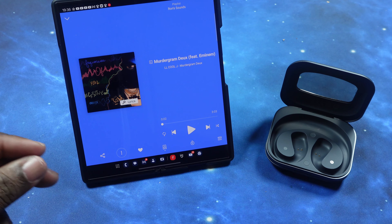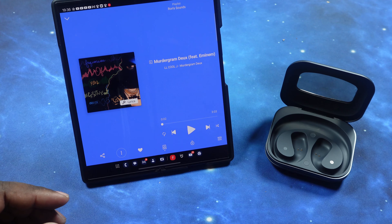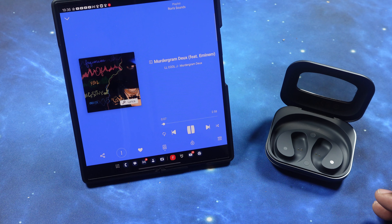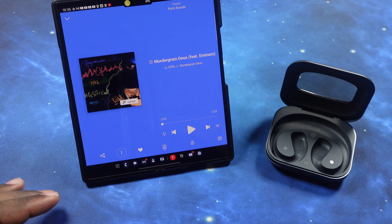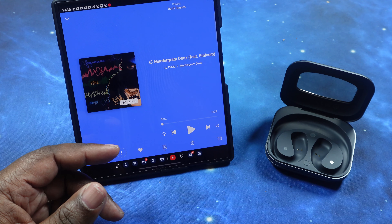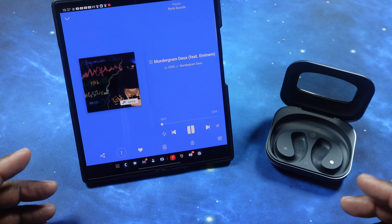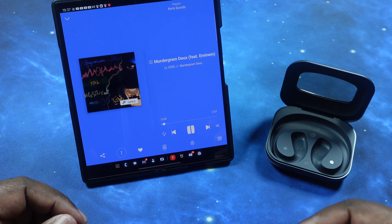Quick touch control test — you only have double tap and triple tap for both left and right earbuds. I have mine set to play/pause on double tap for both. Double tap on left — that works. I have right triple tap set to skip to next track — one, two, three — takes me to the next track. Left triple tap goes back to the previous track — one, two, three — took me back. Touch response is really good and quick; I'm just upset you only get those two options.